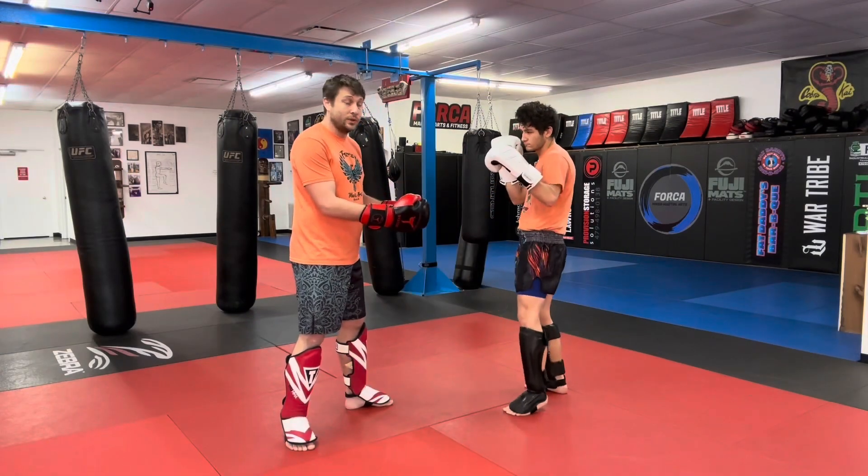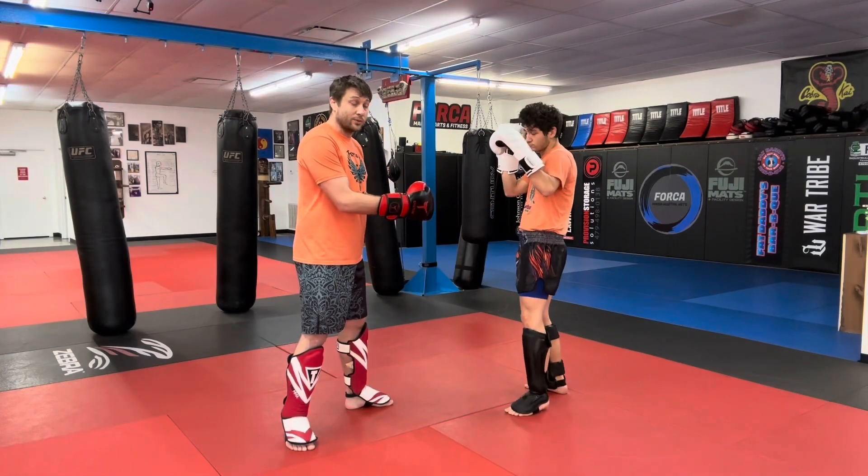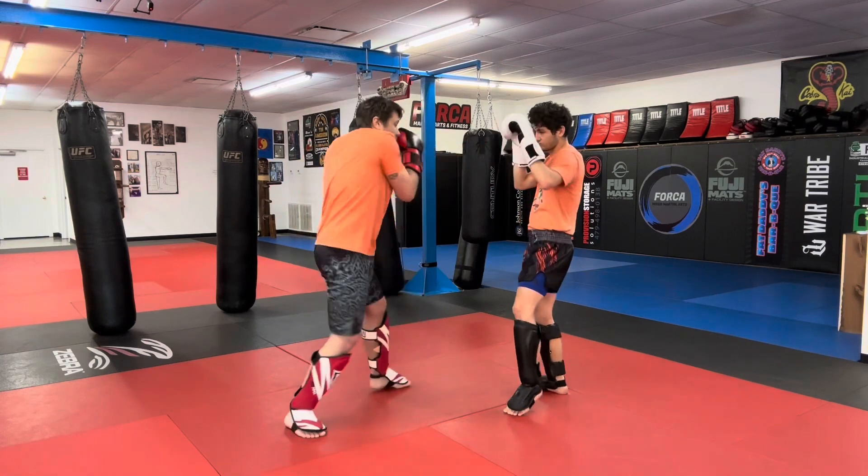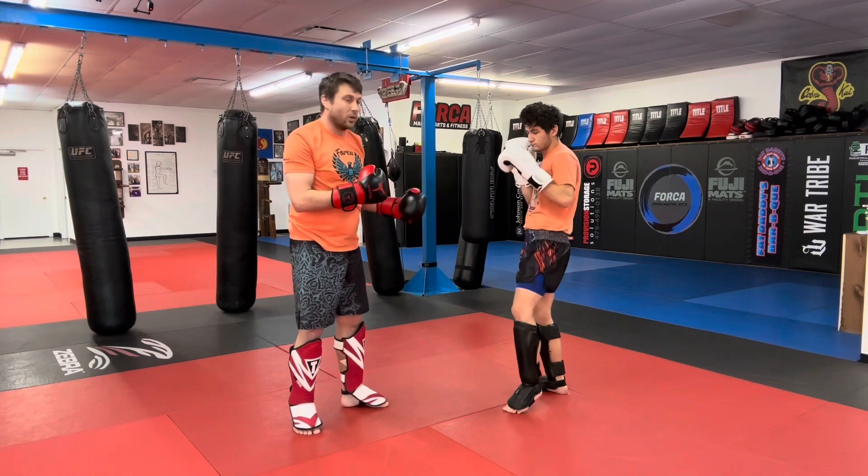The count is going to be 1-2. We do this also off of 2-3 and 3-2. So 1-2 meaning jab cross, 2-3 meaning cross hook, 3-2 meaning hook cross. So today is all 1-2.